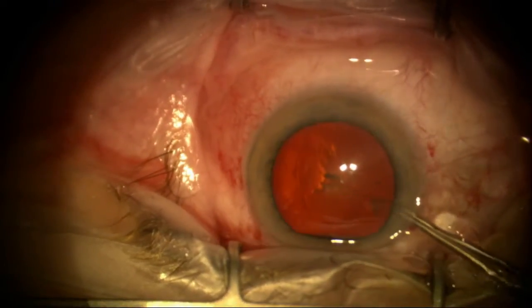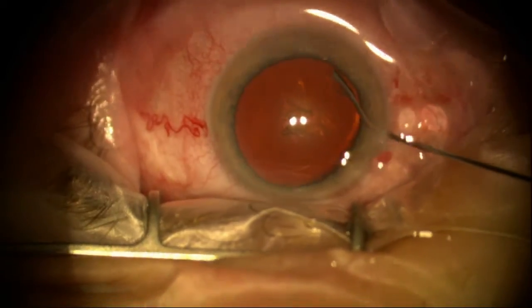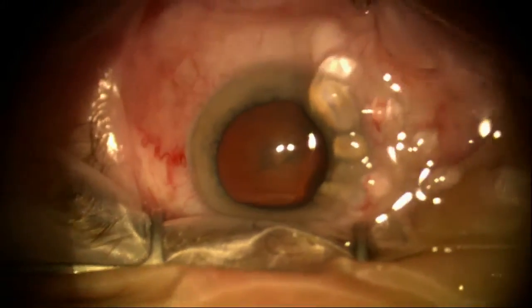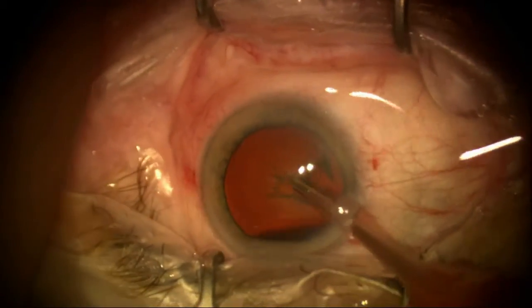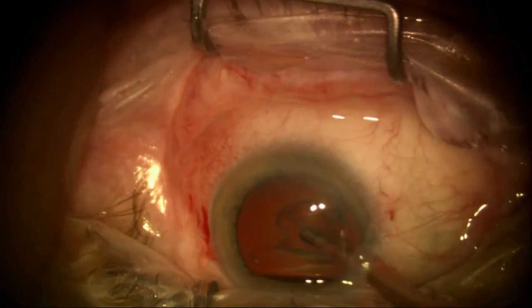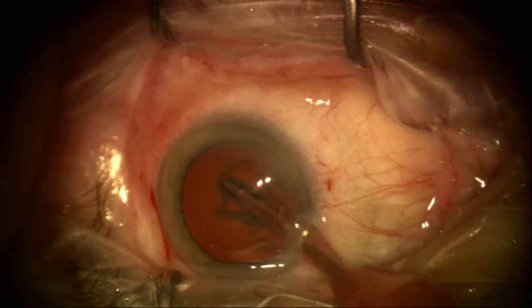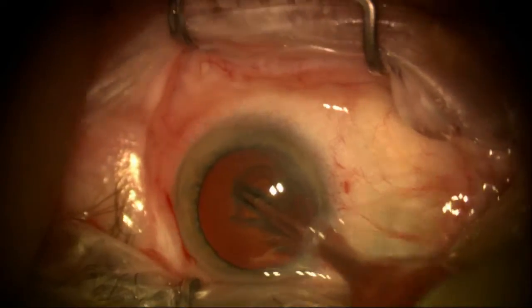Just taking my time, and now I'm going to do a hydrodissection here. Some of the cohesive viscoelastic comes out — that's okay. I'm going to go ahead and do the phacoemulsification here, dissolving the lens with ultrasound and using a very conservative approach. Nothing fancy — trying to limit the two-handed technique because of the movements of the head.